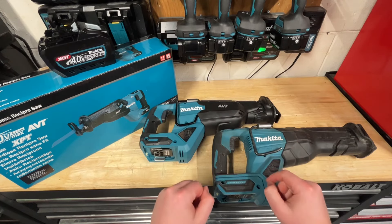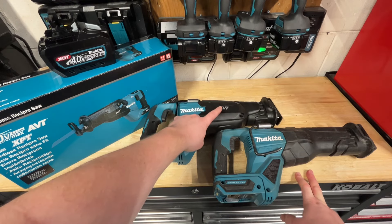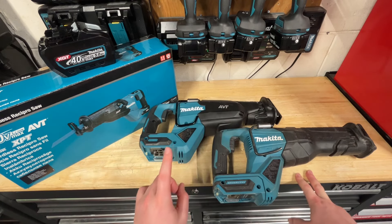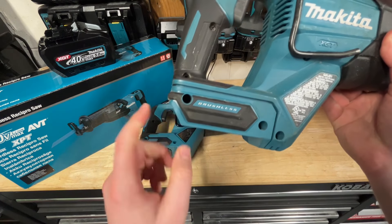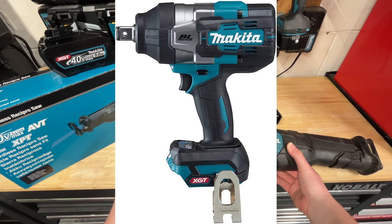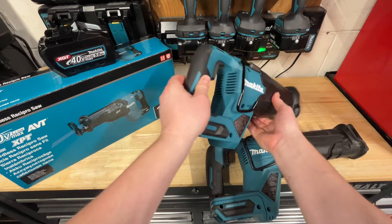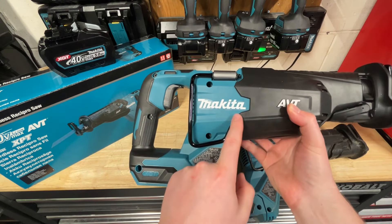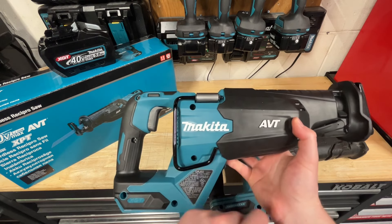Putting these two tools side by side, one thing you notice on the newer Gen 2 is the AVT — anti-vibration technology. On the original version there's an isolation part that isolates the battery from the rest of the tool, very commonly seen on larger impact wrenches due to vibration. On the Gen 2, that part is now missing — it's all one solid piece. My first thought was they must have really fixed the vibrations, and they definitely have.